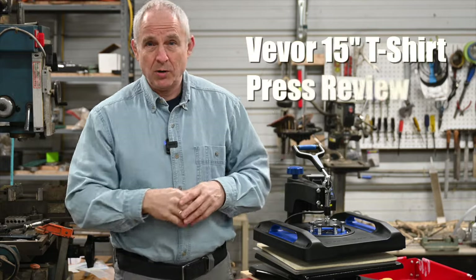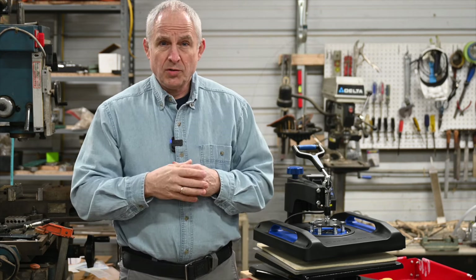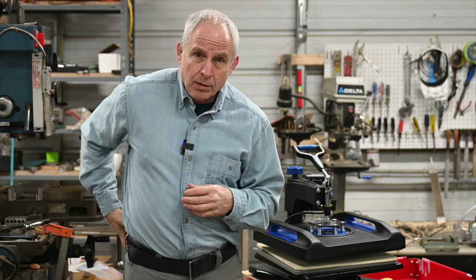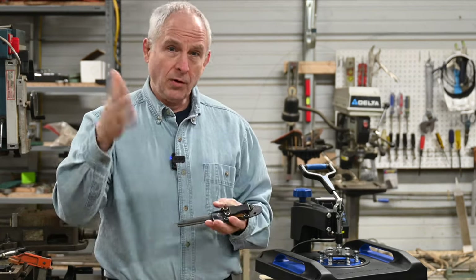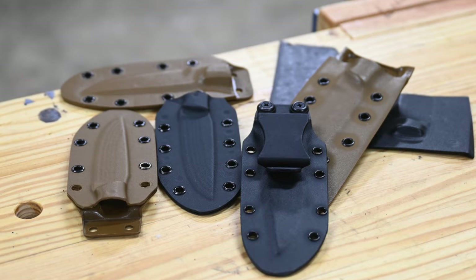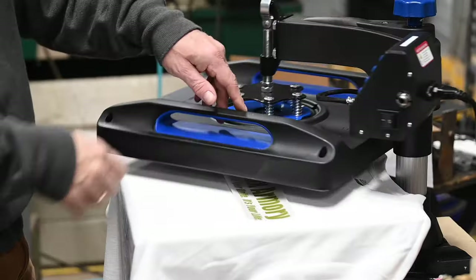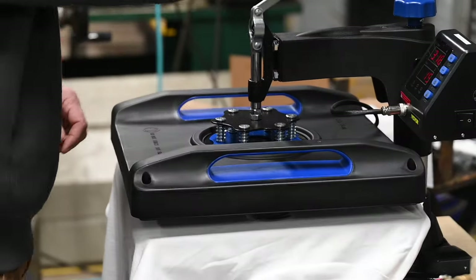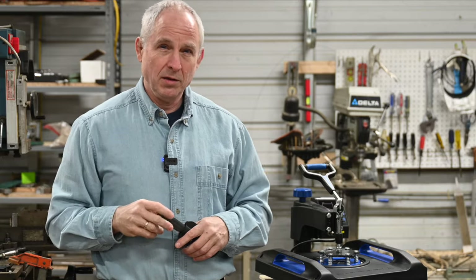I'm a knife maker, and so my main interest in this gizmo is for heating kydex thermoplastic, which is used for making sheaths like this right here. So that's going to be the focus of my review. But whether you want to do something crazy with it, like make t-shirts, don't let me scare you off. Stick around, and we're going to circle back to t-shirt making at the end of this video.